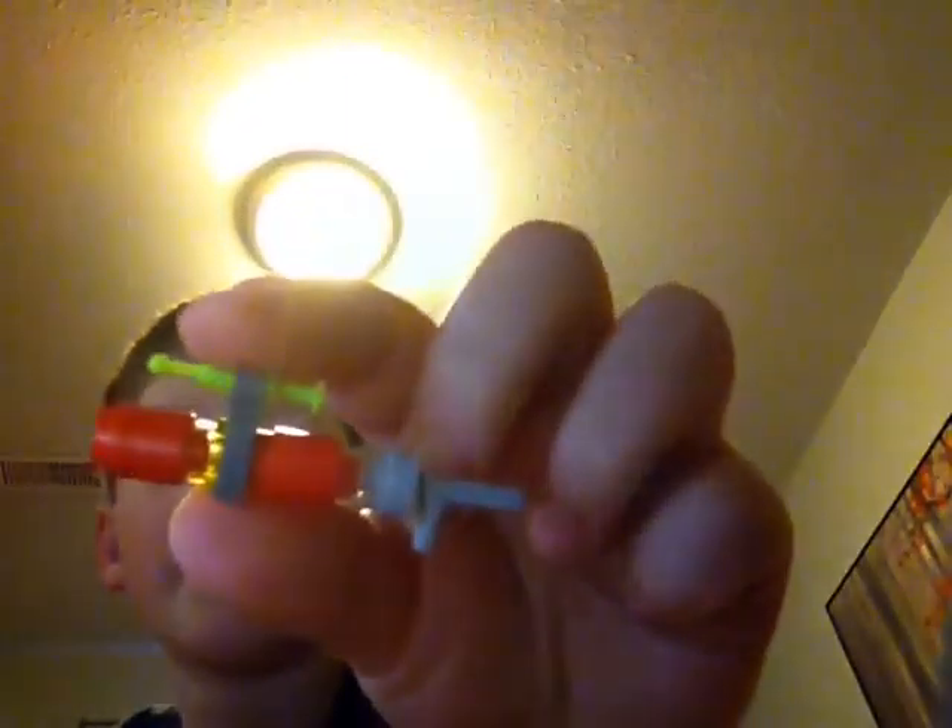Then you'll grab one of these syringes as a scope and put it in there. And then you've got your scope all ready. Then you'll grab another one-by-one stud, then a one-by-one cylinder. And you're done — you should end up with this.